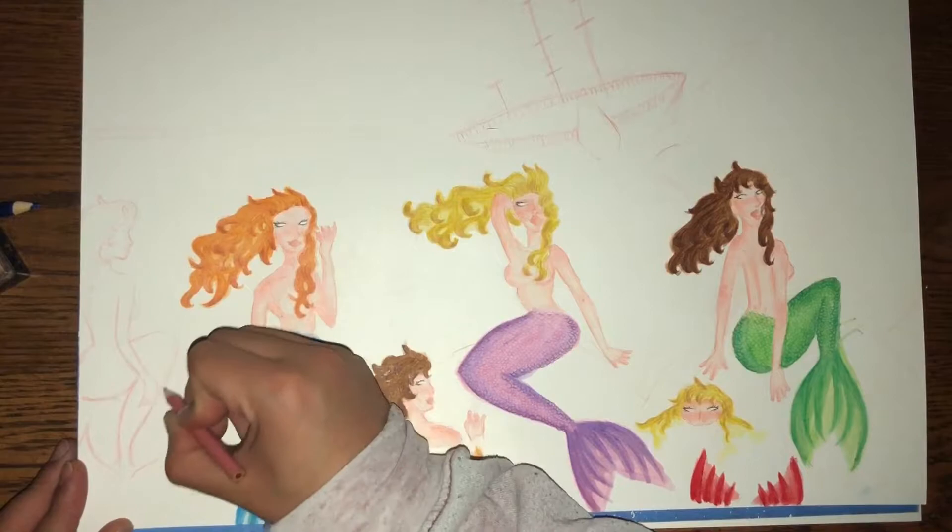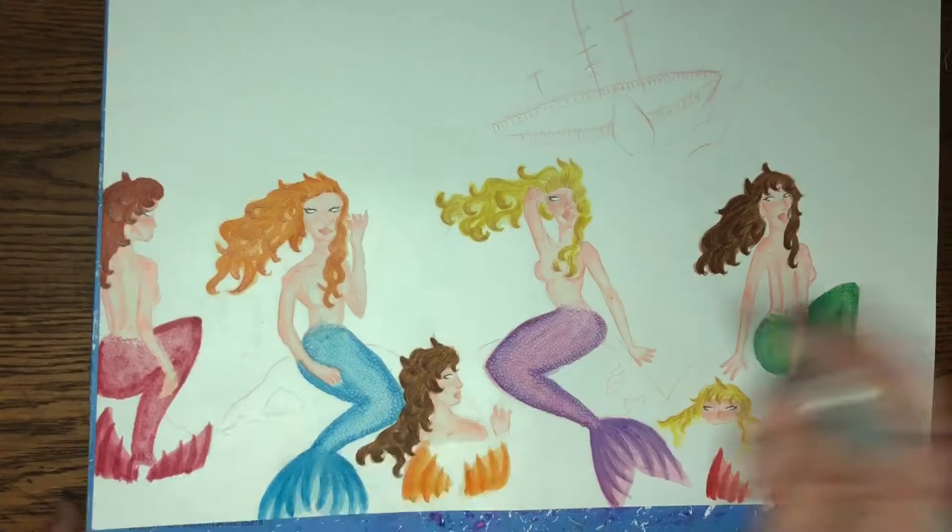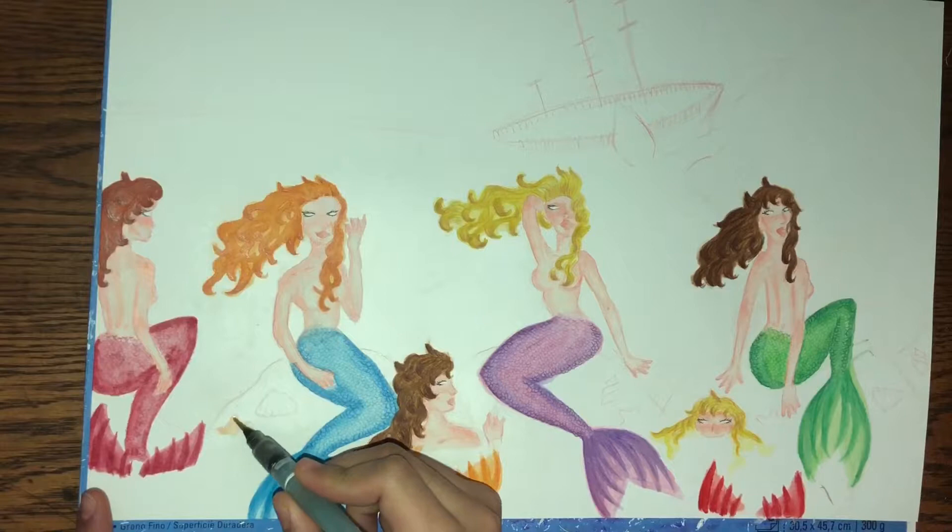I began to feel that there was one more siren I needed to create, so I decided to add her in the far left and I'm going to go ahead and finish her off-camera.